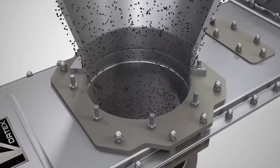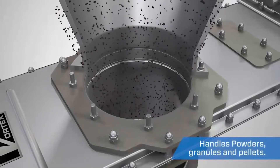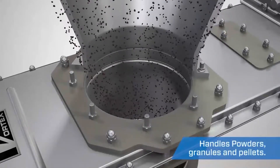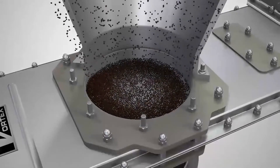Available in a wide variety of sizes, specifications, and modifications, the Vortex Orifiscate is designed to handle multiple material types including powders, granules, and pellets.